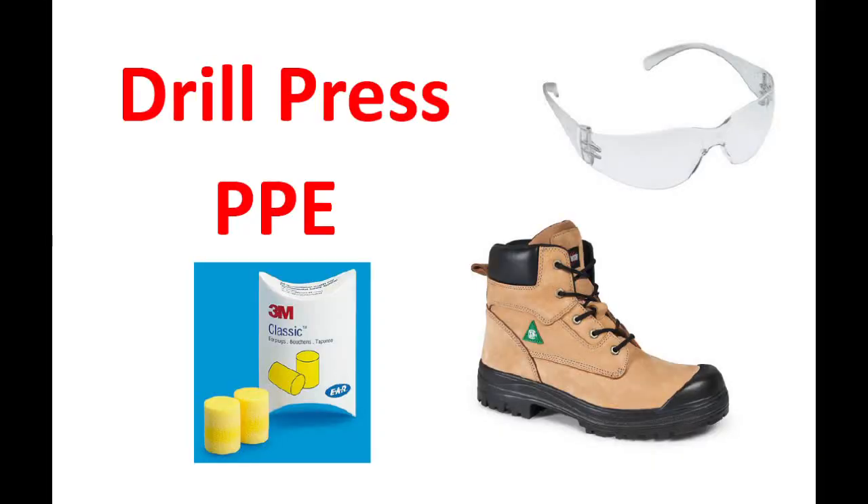Personal protective equipment. The minimum is eyeglasses and work boots, but you may also need hearing protection, and never ever wear gloves while operating a drill press.